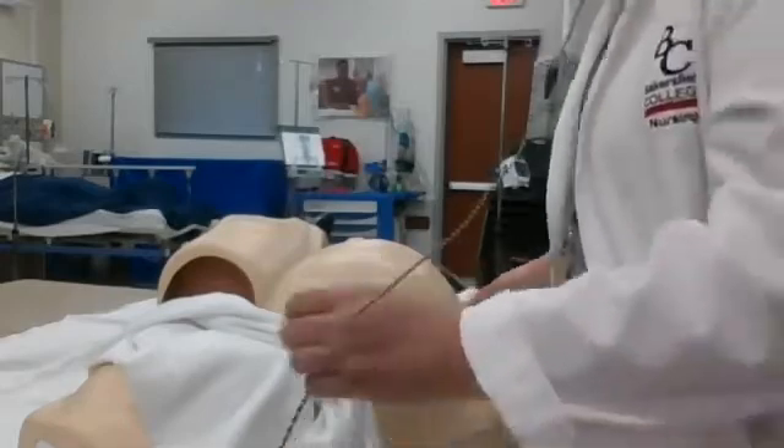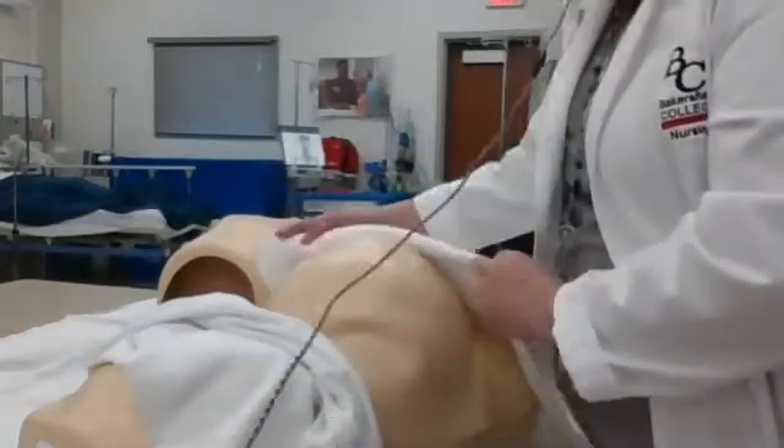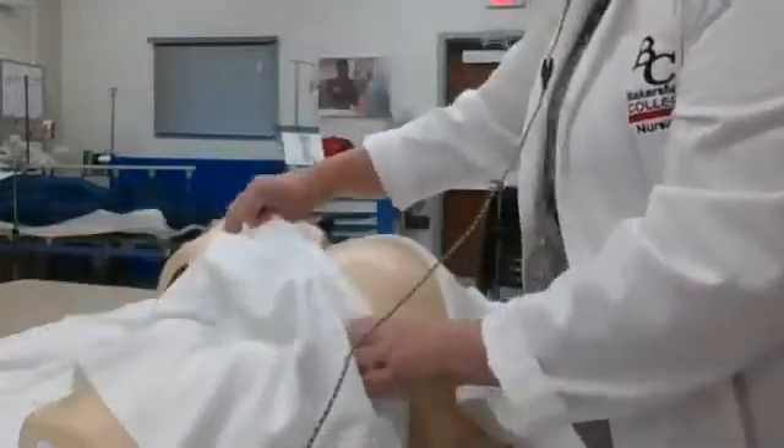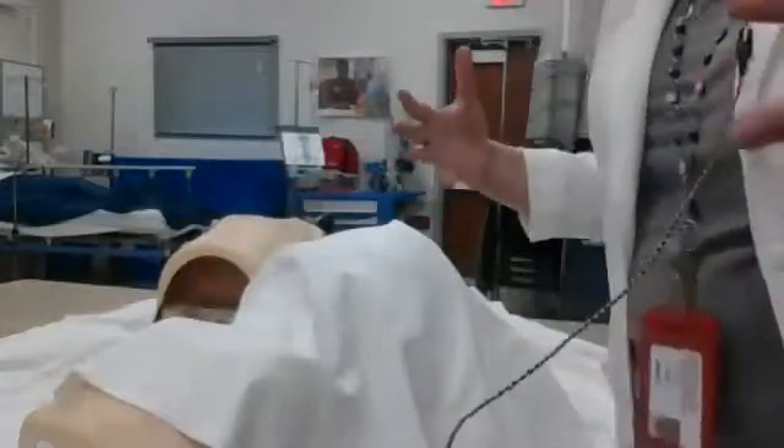I just wanted to show you how to do it. The other thing I want to mention — you always want to make sure you give your mom her privacy, but when we're doing an assessment on a mom we're looking for specific things. It's really a focused assessment. For the most part, women who come in to have babies are healthy women and don't necessarily have any major comorbidities. So when we're walking in saying, 'Hi, my name is Leah, I'm going to be your nurse today,' we're doing our neurological assessment — she answers back, she's alert and oriented.